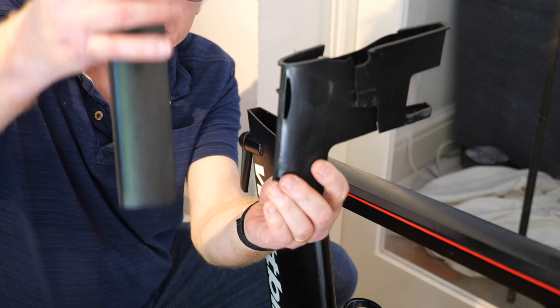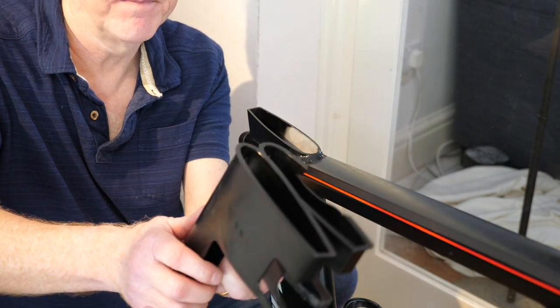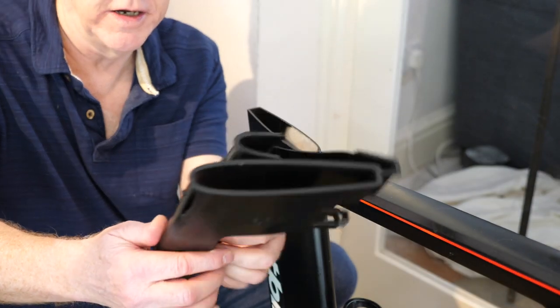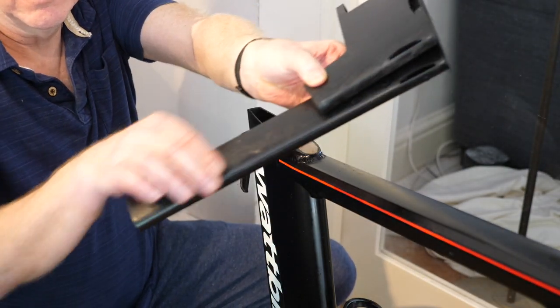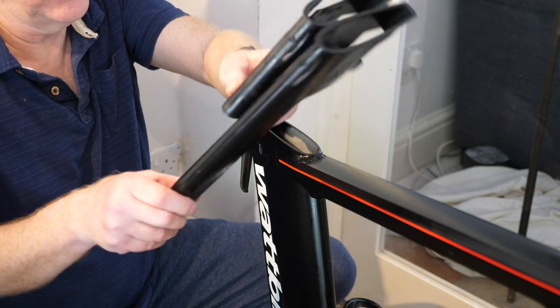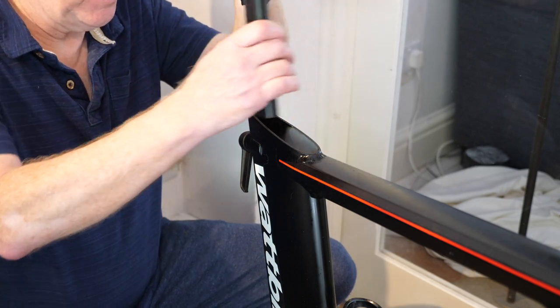The new plastic sleeve is basically the same design but it's about a foot longer — can you see that? So this new plastic sleeve now has to slot in.